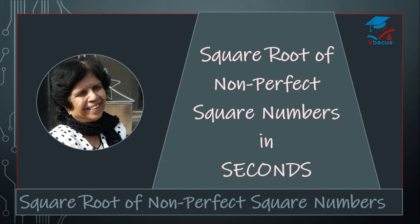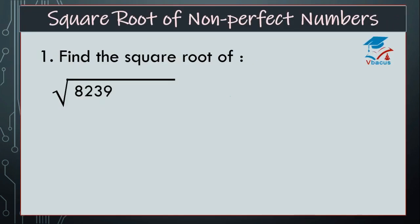So, let us start the video without wasting the time. Now, find the square root of 8239. From the right hand side, you have to make the pair. Pair 39 and 82. We have to see which square number is nearest to 82.